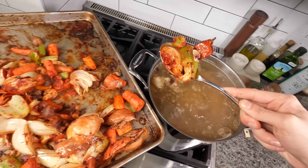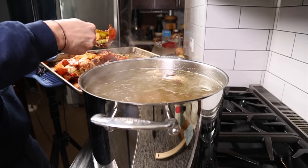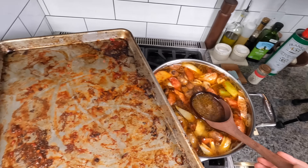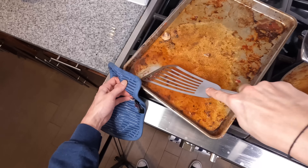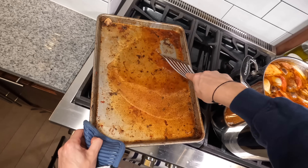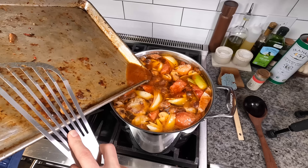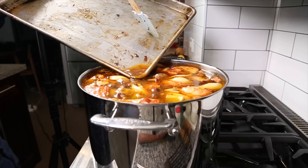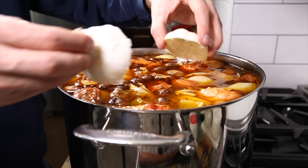Once we think we've cleaned off the stock enough, we can add those vegetables into the stock. Then you can add a few ladles full of the stock into the sheet tray and use a flat-bottom spatula to basically deglaze and scrape up all those stuck-on delicious bits — that's going to add a ton of flavor. You might need to do it a few times, and when it's nice and clean just add it all to the stock pot.